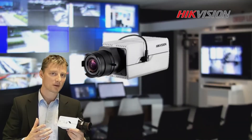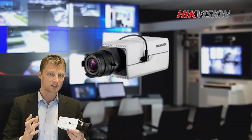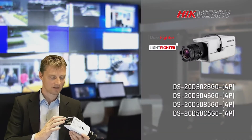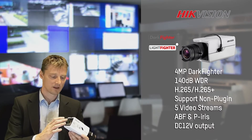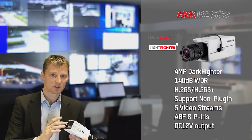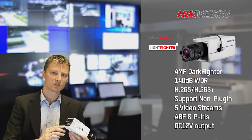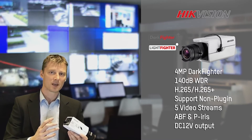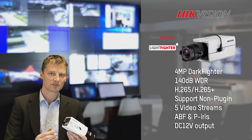And now our box camera. Our box camera has some really new features. We have, of course, the PoE. We have the SD card slot on the back of it. We have the BNC analog output. But also now we have the 12 volt DC power output, so we can power up from the camera a PIR or an external microphone, for example.